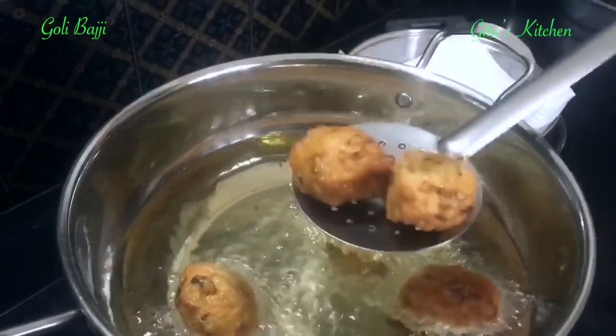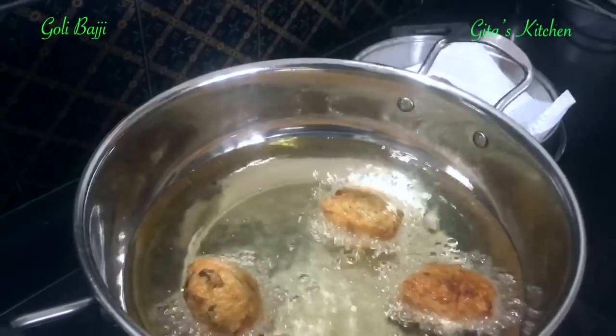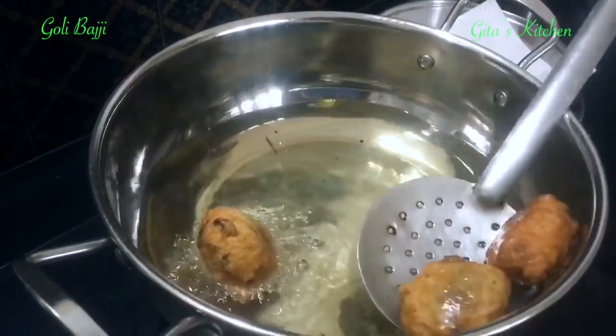When you are cooking, keep the heat on sim — that is on minimum flame. Only then the inside will also get cooked very well.